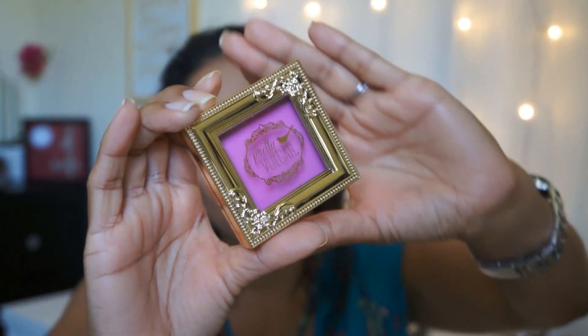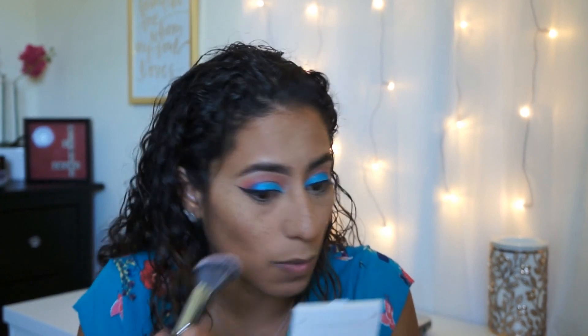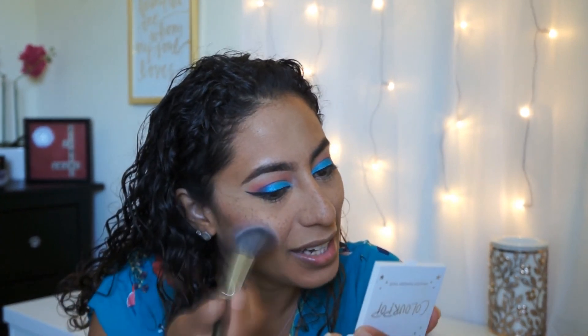I'm going to try the blush that was in the BoxyCharm. This one is by Pretty Vulgar and it's in the color Prime Vixen — listed at $26. What you're paying for BoxyCharm — I think it's really worth it because you're paying $21 for five full-size products, which is very good. You get to try out different brands you haven't or normally wouldn't even want to try to buy. It makes you step out of your comfort zone. This color is a little bit deeper pink than I usually wear, but 2018 is all about trying new things.